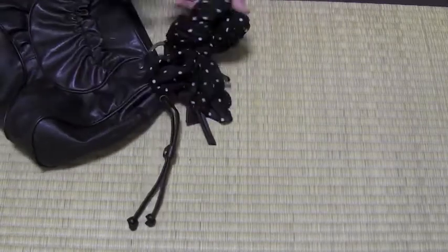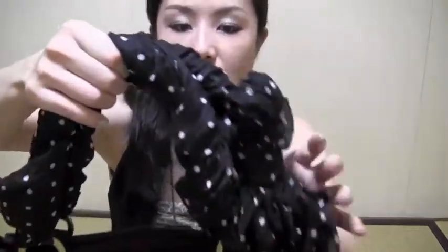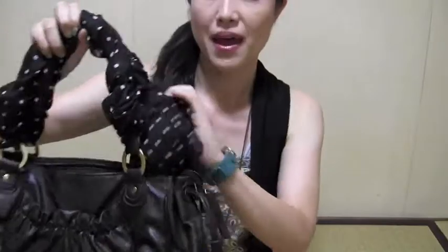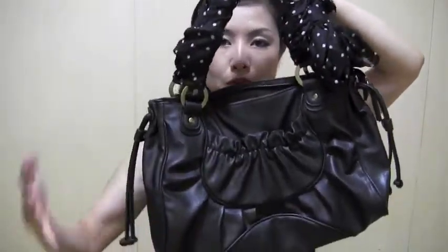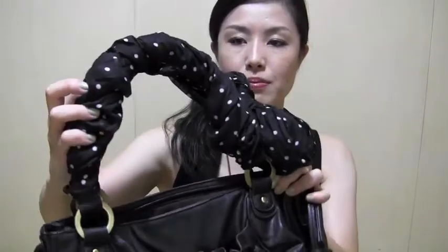That's it! Now you have this polka dot handle black bag with a little bow. Your bag was a really simple black bag, but now you have this black and white polka dot handle — it's going to be something really cute and girly.